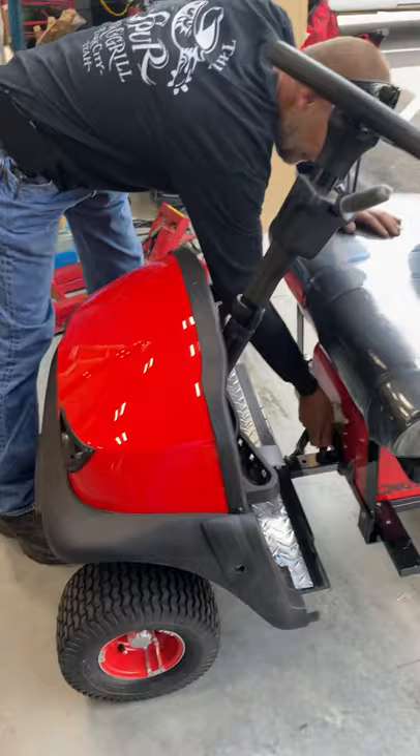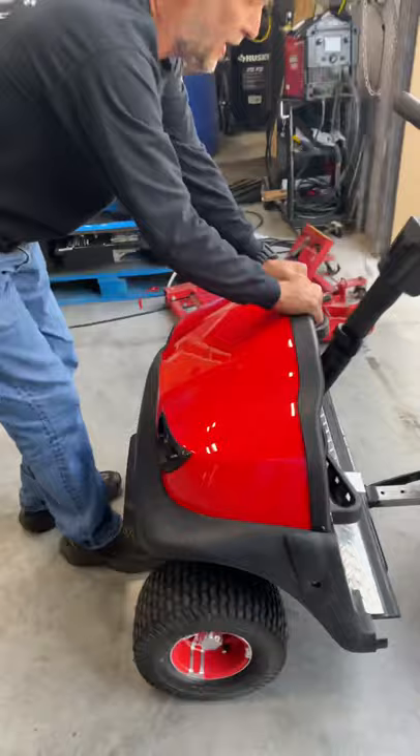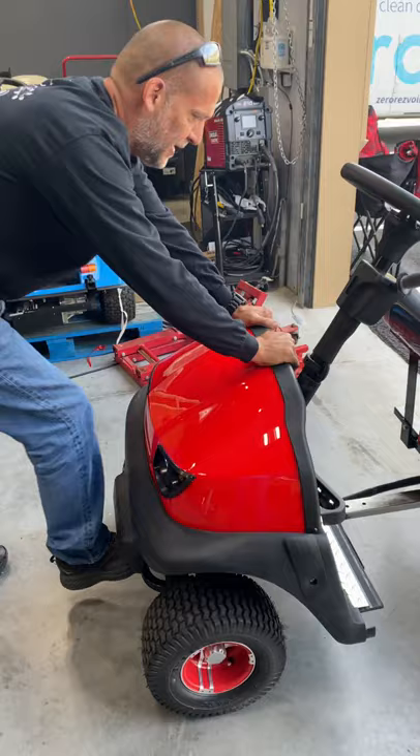At first, you pull the pin, turn it sideways, get it locked in place, flip the cart out, flip the pin back in, and make sure it's locked in.